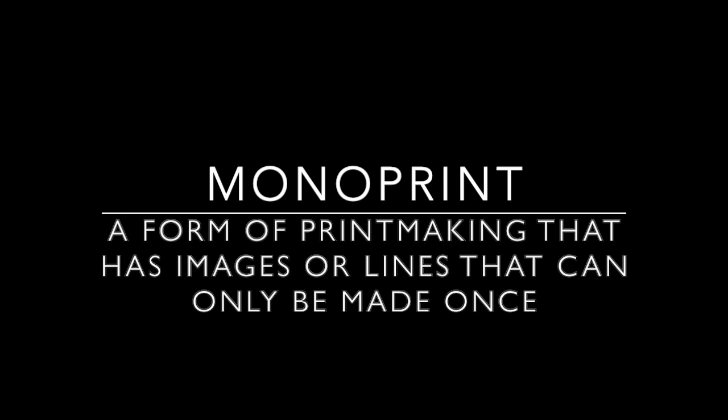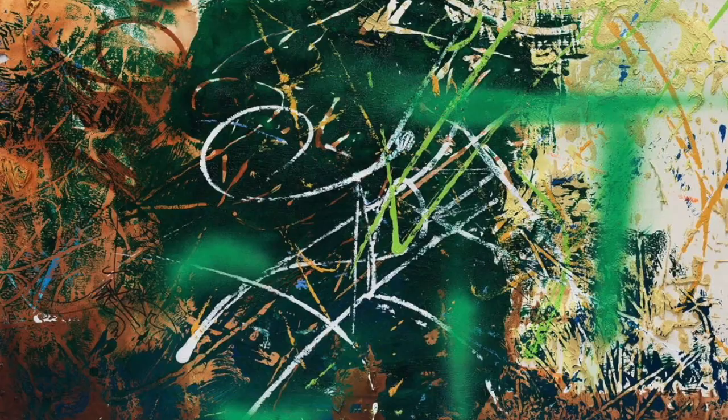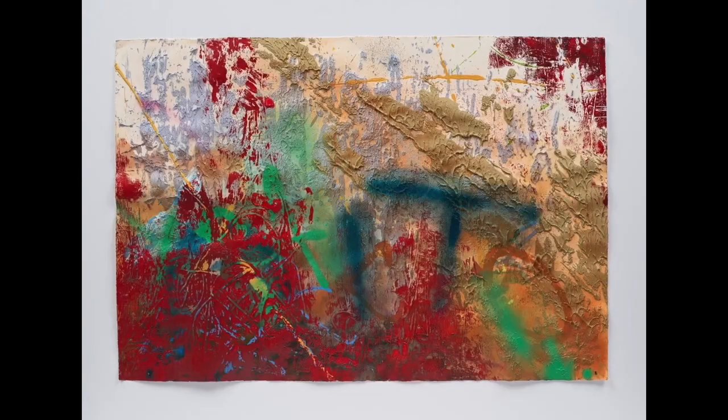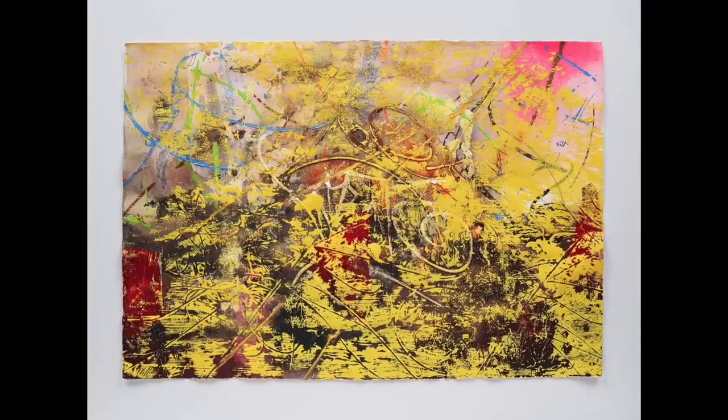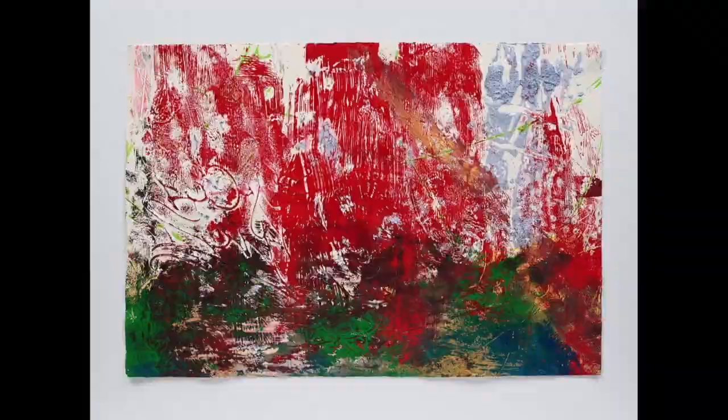I was inspired by these works on paper because of Jose's use of color, line, and texture. The colors are so vibrant. There are lots of expressive lines and many different textures. What stuck with me was the process that Jose used, placing a blank piece of paper against the wet canvas, almost using the wet canvas as a stamp. The paint on the canvas would transfer to the paper, creating a layering effect.